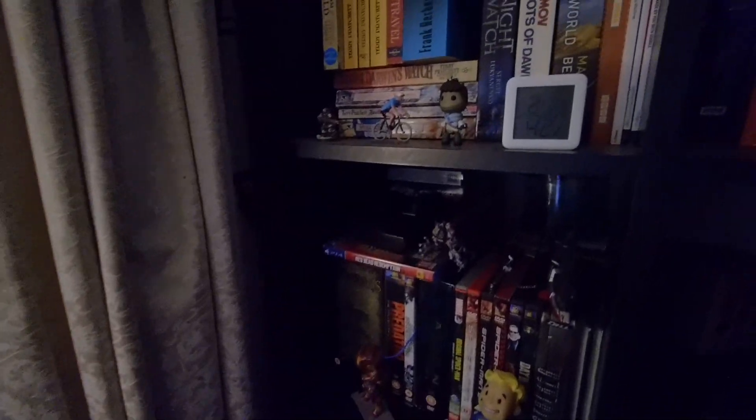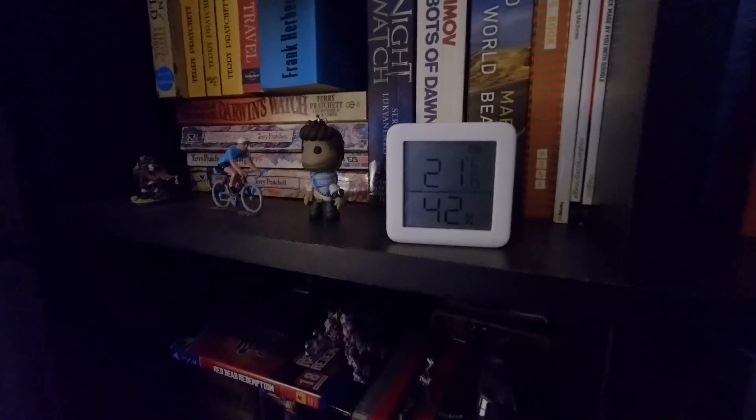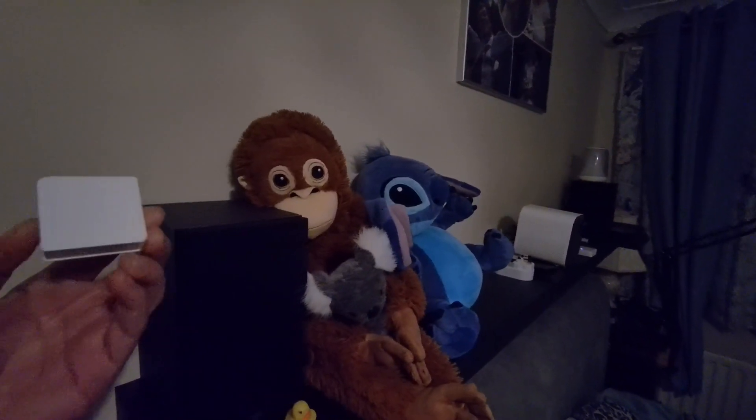I've been busy over the last couple of years introducing more and more features, and in my last DIY Smart Heating version 3.0, I introduced per room control. My heating is quite old and I can't control radiators individually, but I was able to set individual setpoints for each room.